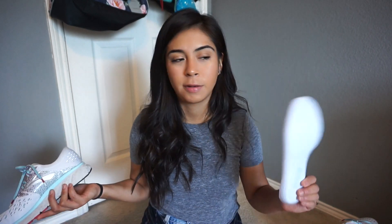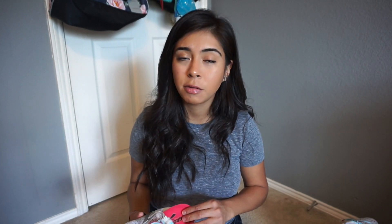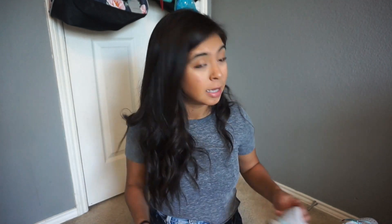When I ran with the stock sock liner in, the shoe felt extremely hot. I thought it was the shoe itself, but I pulled out the foam liner, put in my regular insoles, and that hot feeling went away. My foot felt super hot, and I thought: I got the white shoe — I can't imagine how hot a darker color would be. I live in Texas, so it's just all-around hot.